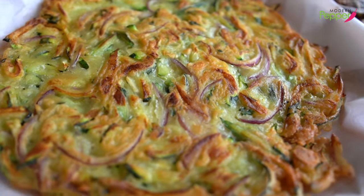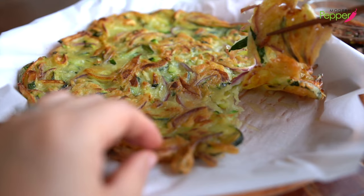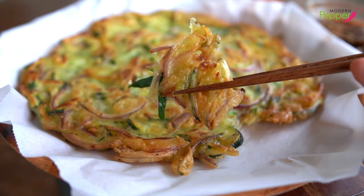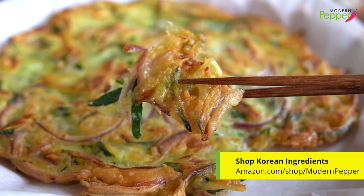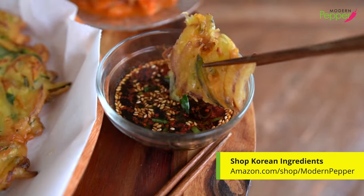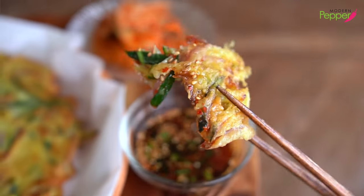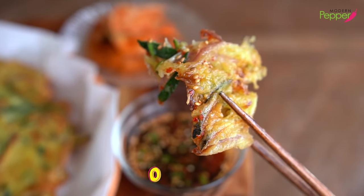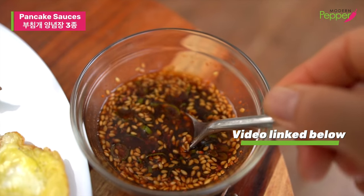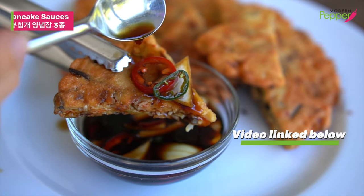Instead of cutting them up on a cutting board, I like to go in with my chopsticks and just attack it — you just peel it up. You could hear the crispiness! The key is the tempura batter mix and how we fried it. This must take a dip in our pancake soy sauce mixture. I have a recipe on how to make three versions of soy sauce dipping sauce for your Korean pancakes — the video will be linked below.